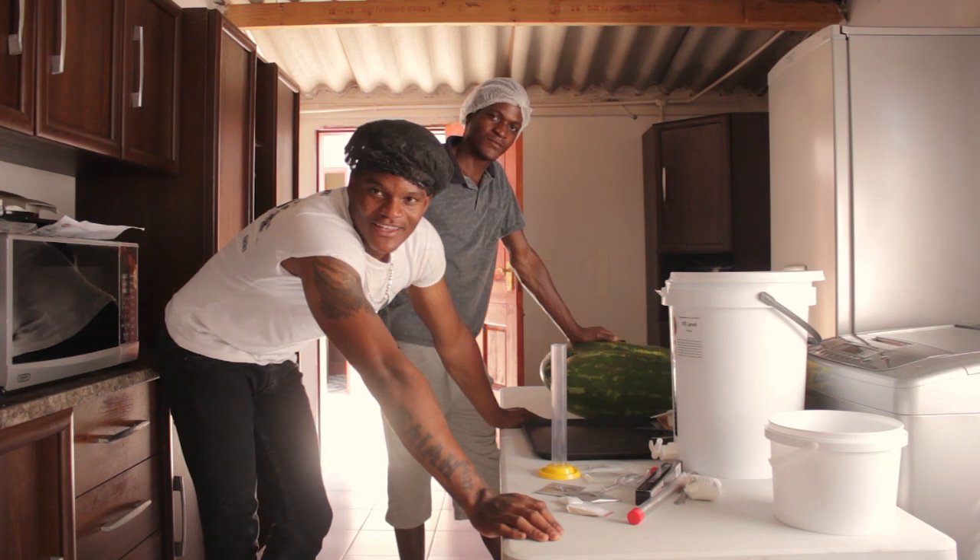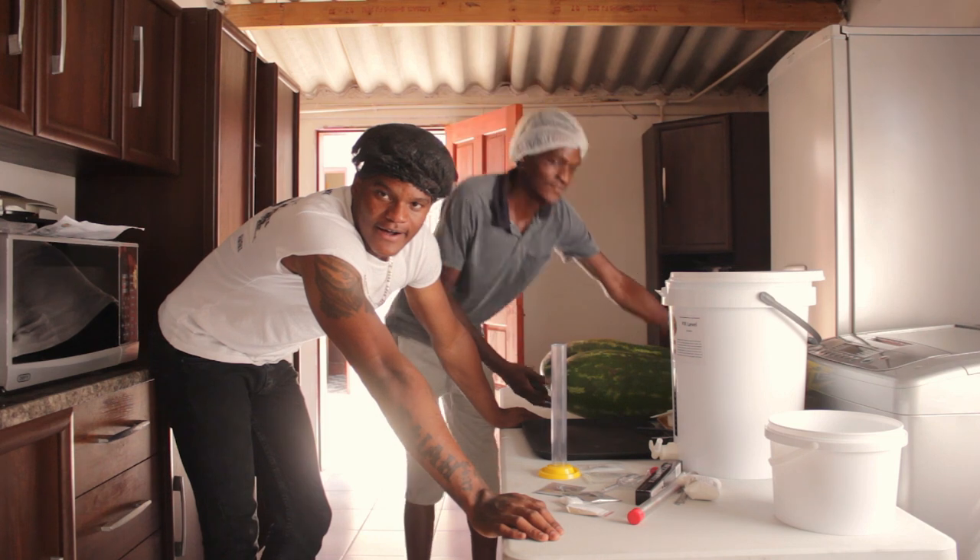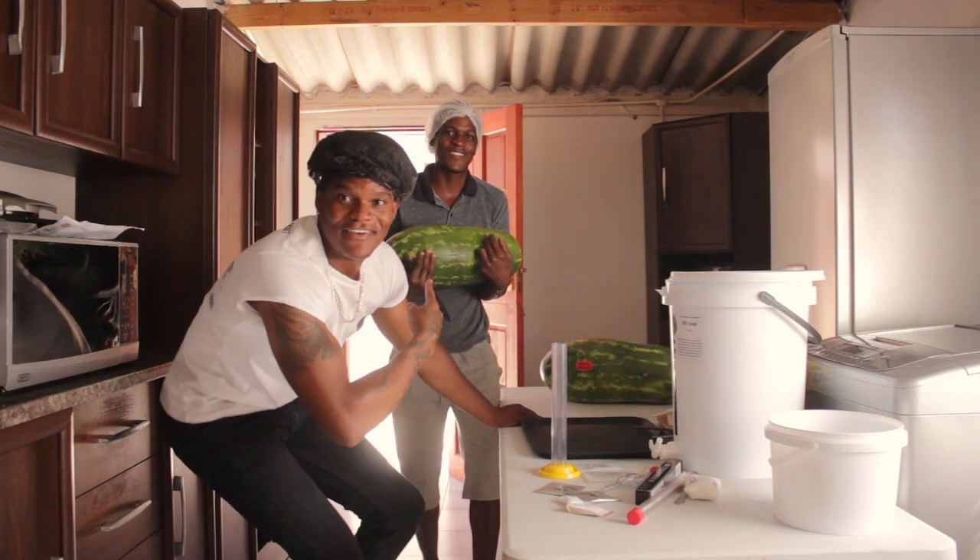Today we will experiment with the wine. The first experiment is watermelon wine, in fact.